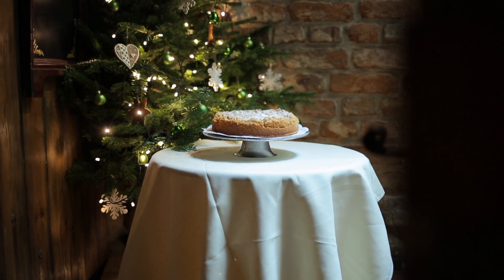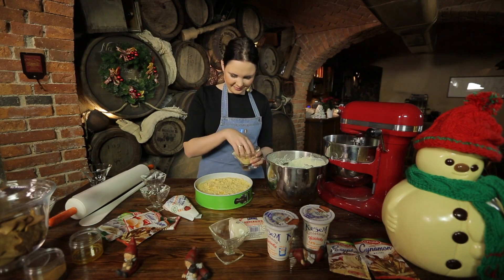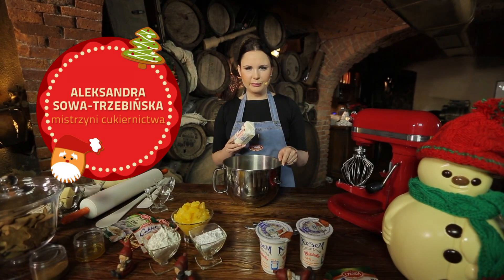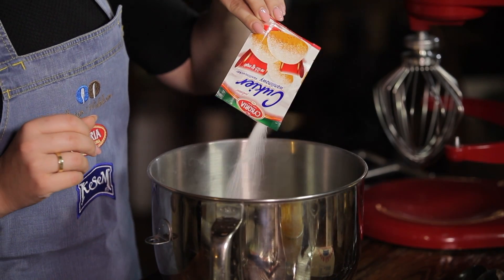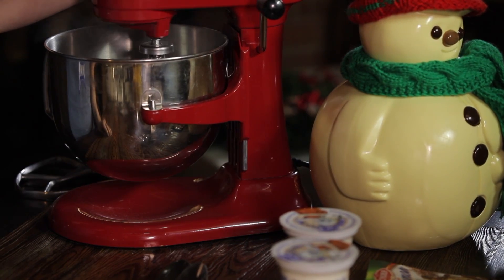Czas teraz na bożonarodzeniowy deser. Klasyczny sernik w wersji Aleksandry Sowy Trzebińskiej z dodatkiem wyfiletowanych pomarańczy. Masę do sernika zaczynam przygotowywać od ubicia masła z cukrem. Używam cukier puder i cukier wanilinowy. Myślę, że puszysta maślana masa będzie za około 5 minut gotowa.